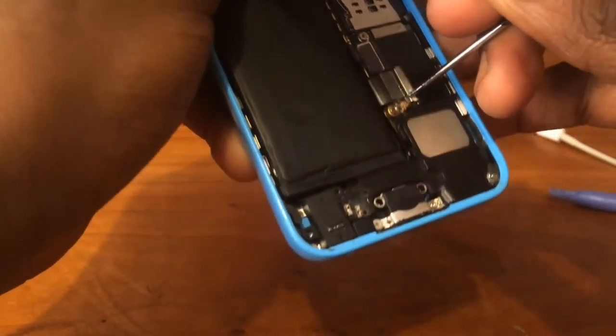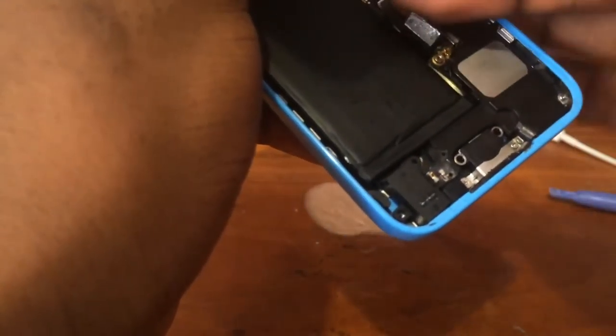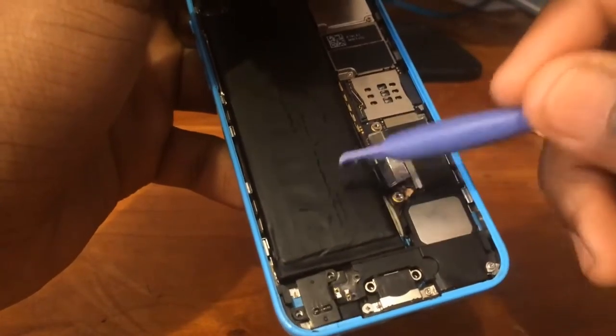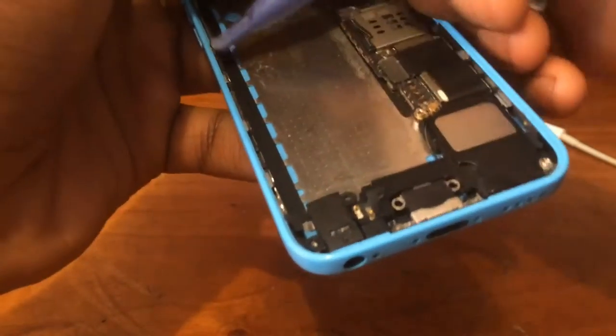Last but not least, Step 4: use a prying tool to disconnect the battery from the motherboard. The battery is stuck with adhesive, so it will be a challenge to pry it out. Be very careful not to penetrate the battery during this step — if you do, chances are it may catch on fire.